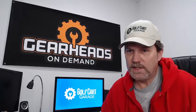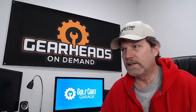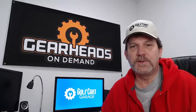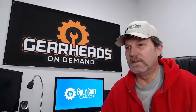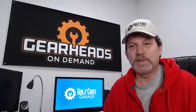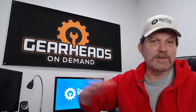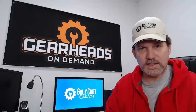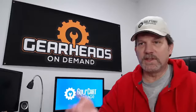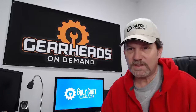Ricky Smith asks: do lead-acid batteries hold a memory? The answer is no, they do not have a memory. They're not like the old NICAD batteries in cordless phones, where it was good to let them drain completely and then recharge fully to recondition them. Deep cycle golf cart batteries are not like that — they want to be fully charged. They like being fully charged all the time. They'll last longer and keep the plates desulfated. If you let them get too low in voltage, the plates sulfate and you lose performance. Keeping them charged is the best way to keep the plates from getting sulfated.